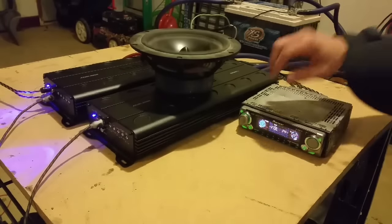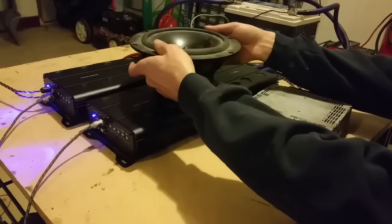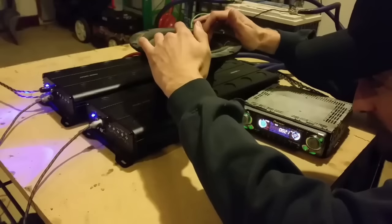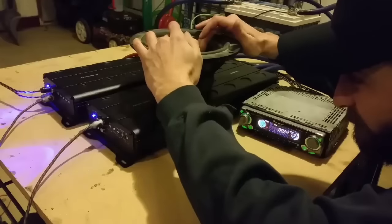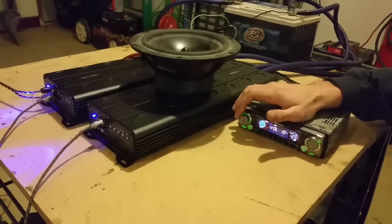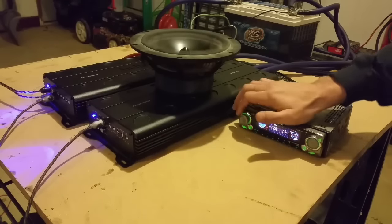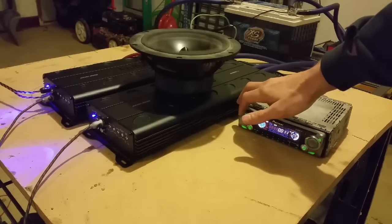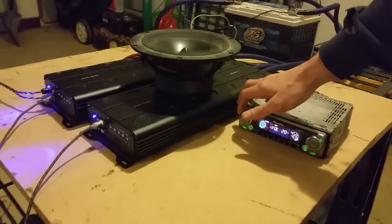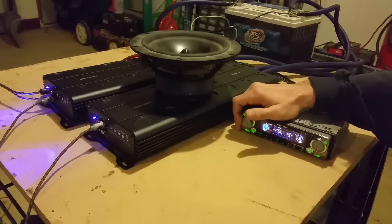It doesn't seem like it's affected by it that much. Well, that noise you're hearing is the spider actually separated, but I can play with it a little bit.